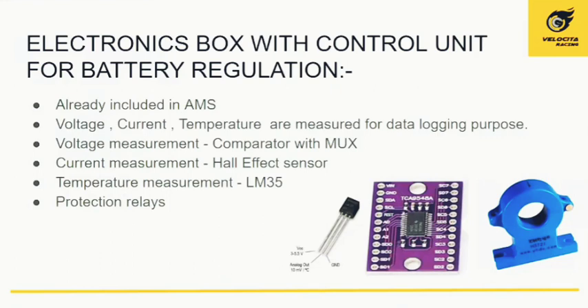The electronic control box is kept inside the accumulator container and comprises three types of sensors. The leftmost is an LM35, used for temperature sensing. The second is a 16-to-max multiplexer used for data logging of individual cell voltages. The rightmost is a Hall effect current sensor. These are all placed inside the accumulator container for data logging purposes, and protection relays are also included.